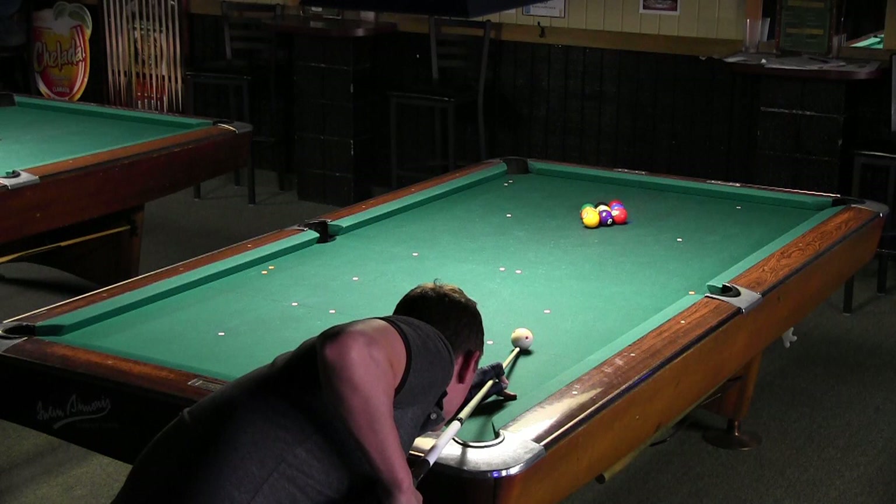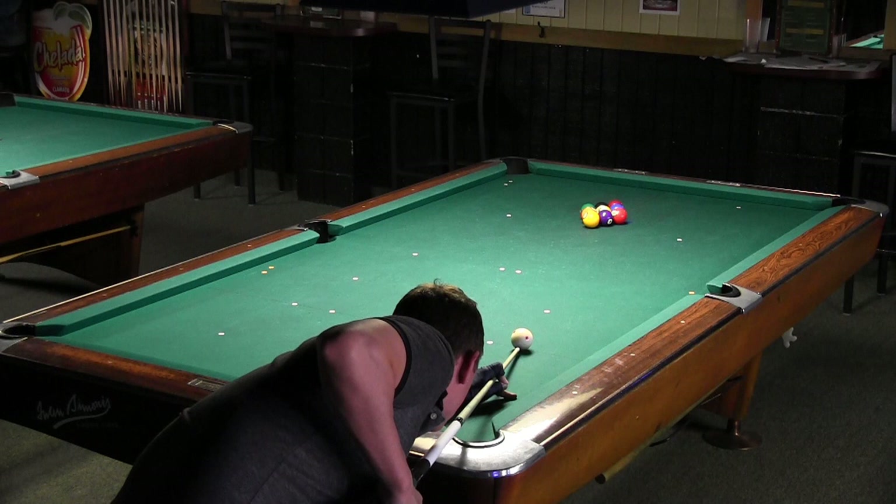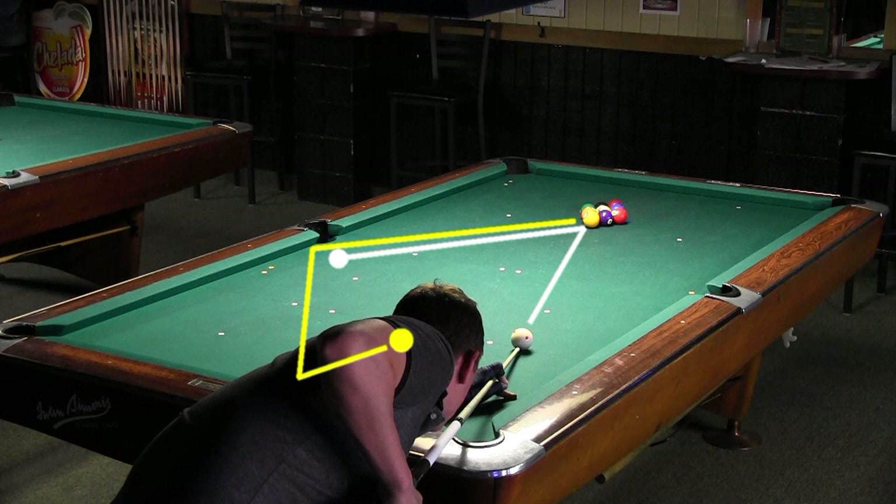This is a 9-ball break, so Shane doesn't need full power. In general, you should only use as much power as you can control. Here, Shane is breaking from the side to reliably pocket the wing ball in the corner. He is also playing for position on the 1-ball, which heads up table.